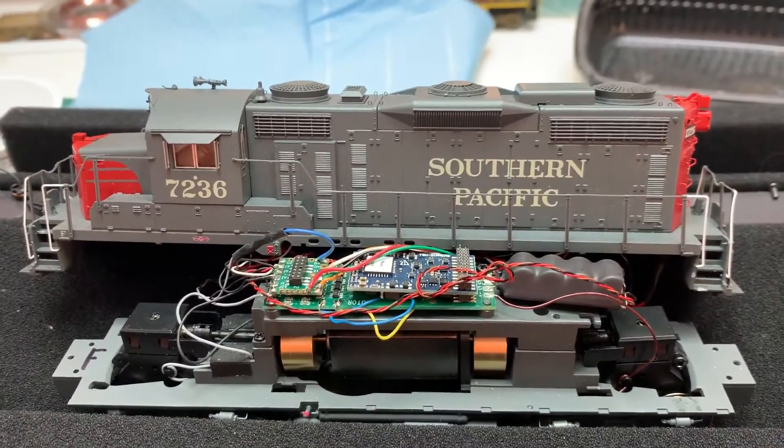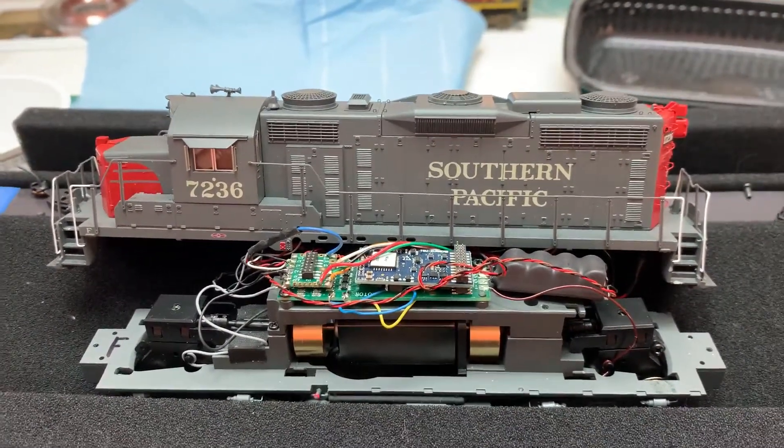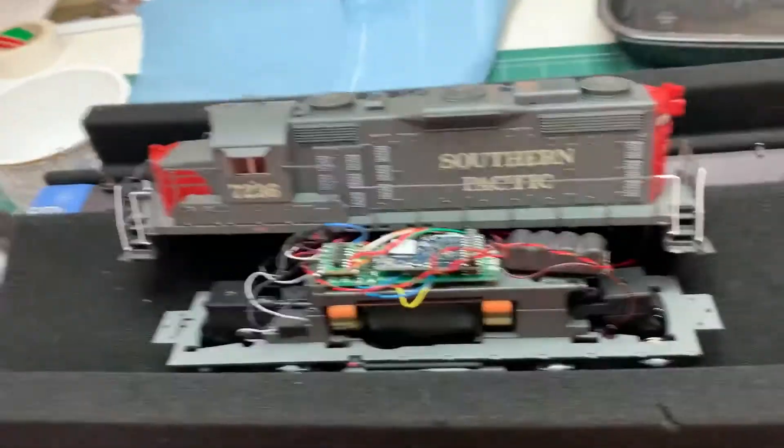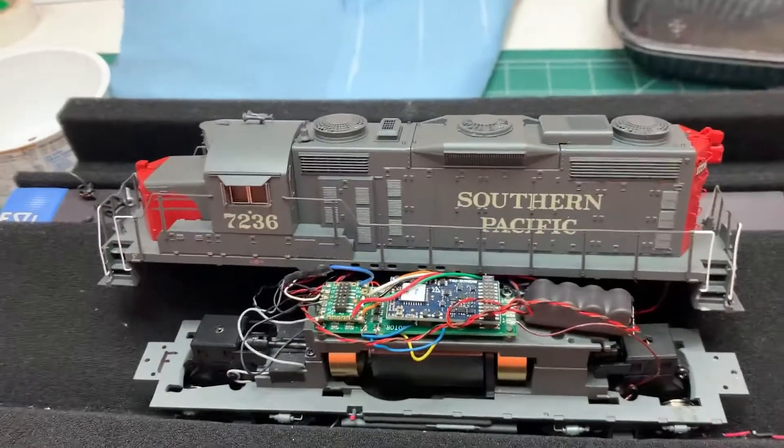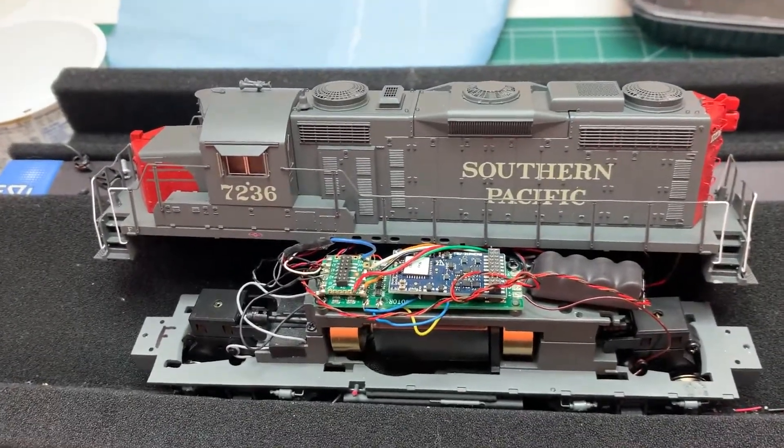Hello there fellow model railroaders. I'm back with another video, another decoder install, and you're looking at a Broadway Limited Imports GP20.